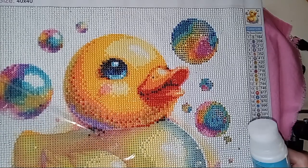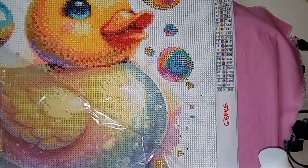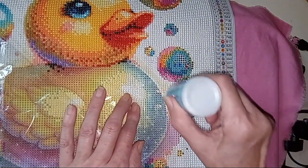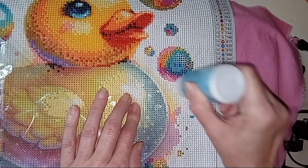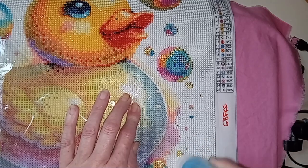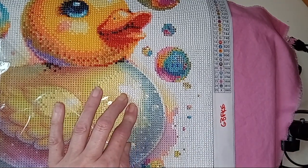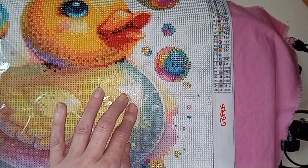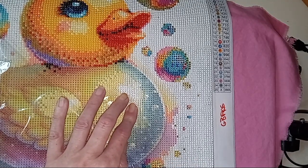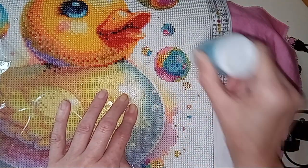Basically, while I'm doing my work I'm also sealing it. I noticed that it prevents the diamonds from slipping out and moving. So if you're having trouble with that, this will help prevent it.